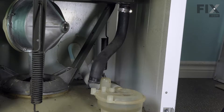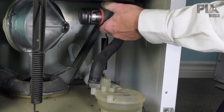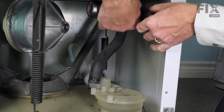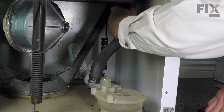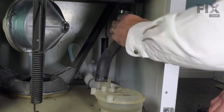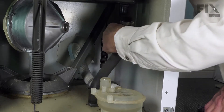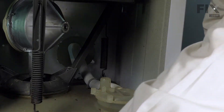Remove the clamp for future use. Then slide that hose off and discard the old one.